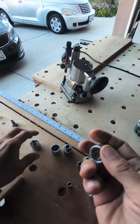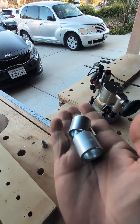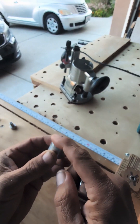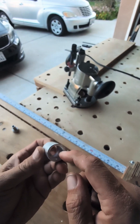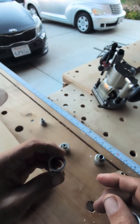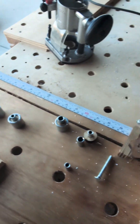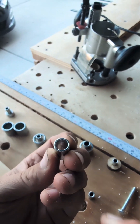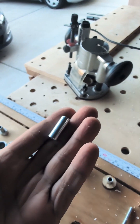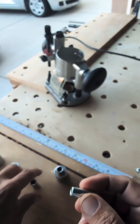I found these guide bushings at Lowe's — they're Hillman brand, about $2.47 each. One is 3/4-inch inside diameter and 1 inch on the outside — the exact same size as the guide bushing. They also make a 3/8-inch inside diameter with roughly a half-inch outside, and a quarter-inch inside with 3/8-inch outside.